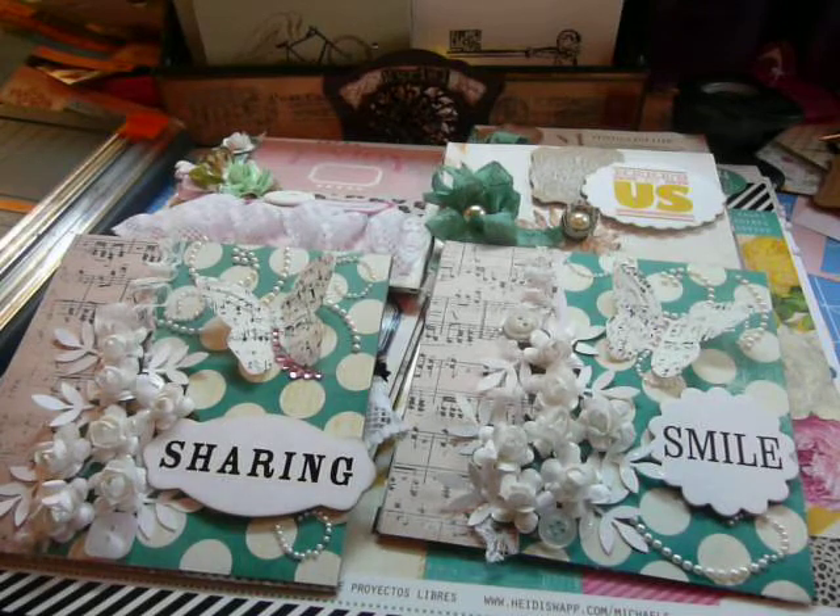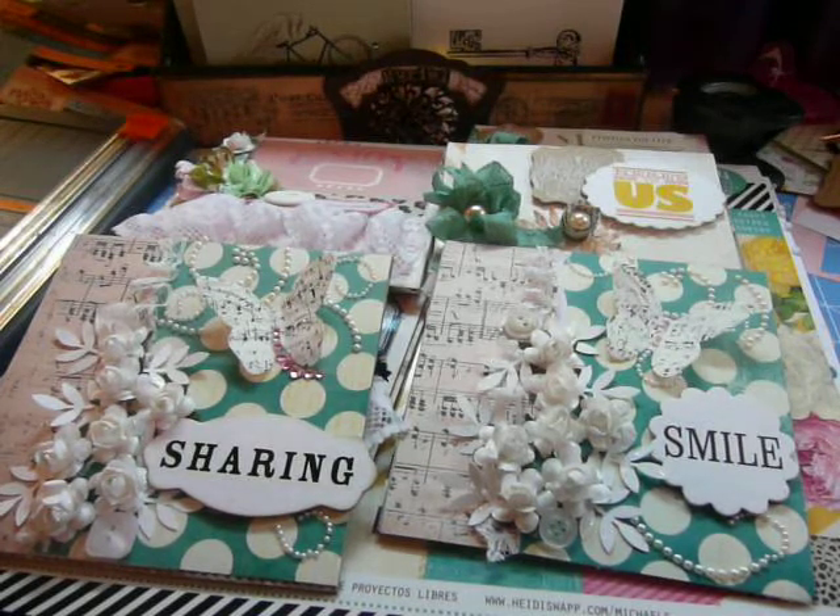It was this huge room full of five-foot tables — everyone had a table for themselves. I totally double-booked myself because I also had a birthday party to go to that afternoon at 3:30. So I got there at 10 at the scrapbook crop and stayed until 2.